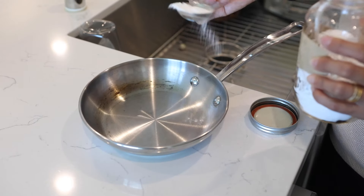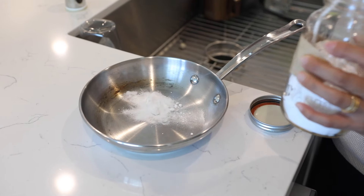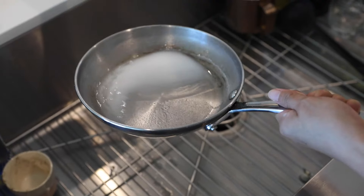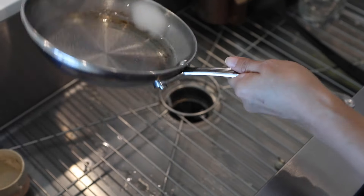If that doesn't work, try the baking soda method. Fill the pan with two tablespoons of baking soda and some water, then boil it, cool it, and rinse with the help of a sponge or cloth.